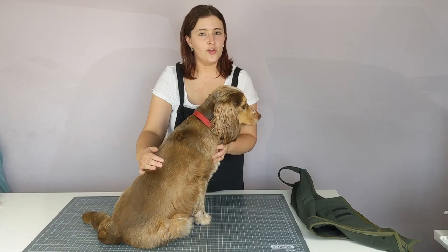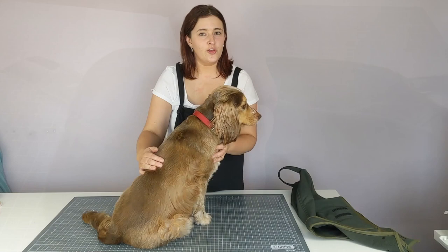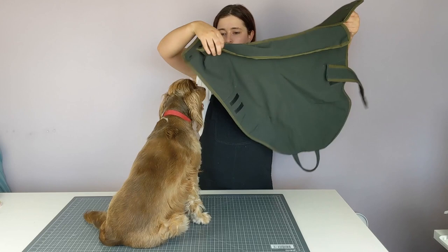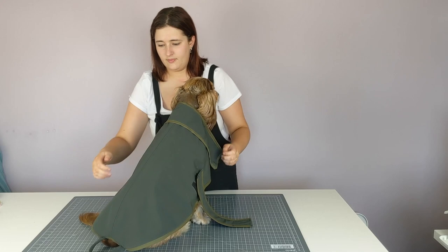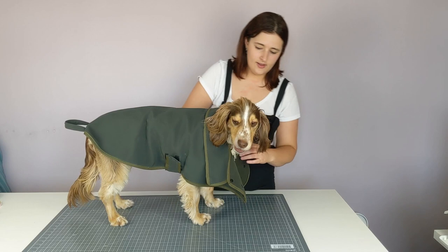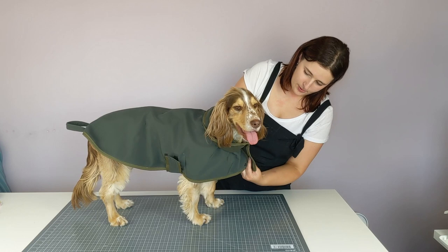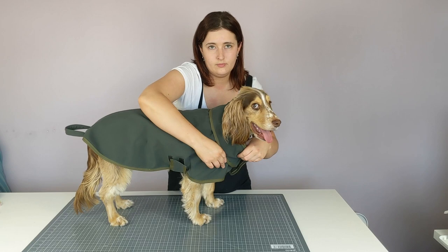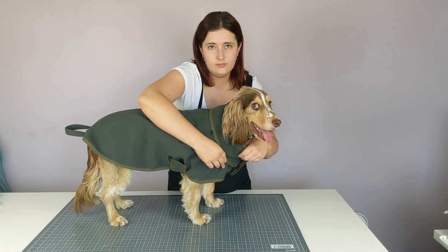The coat is now all sewn together. I've already attached one side of the chest strap to the coat — I lay it over Freddy, attach the other side, use the poppers to fasten the collar, and flatten it down. There we have it — one finished dog coat, modelled beautifully by Freddy! Thank you very much for watching and I'll see you all later.